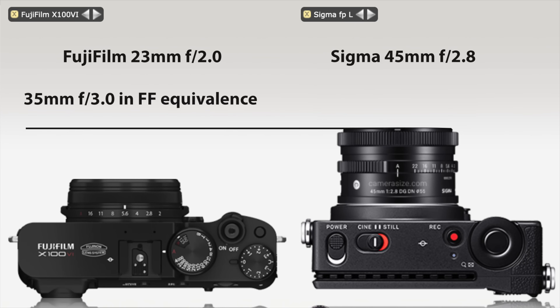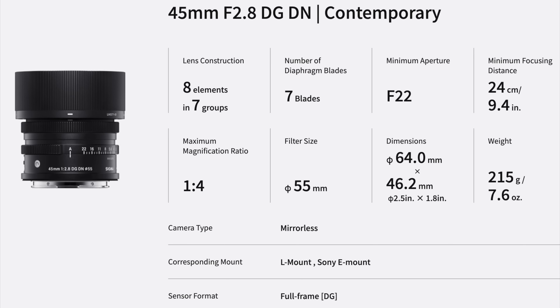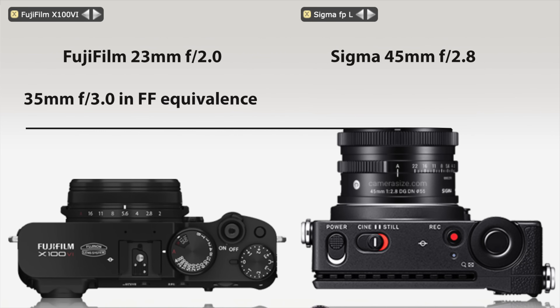I hope there will also be some pancake prime lenses down the road. As of yet, if you buy the S9 and want to tap into the current L-mount lens range, you don't have many options to keep the camera size down. I found four options and made a comparison with the size of the Fujifilm X100VI. Here you see my first comparison between the Fuji X100VI and the Sigma 45mm f/2.8 autofocus L-mount lens — that's the most compact autofocus L-mount full-frame lens available right now. You can see the Sigma mounted on the FPL; the new Lumix S9 is a tiny bit less thick, which would reduce the size even further, but it's still bigger than the Fujifilm X100VI.